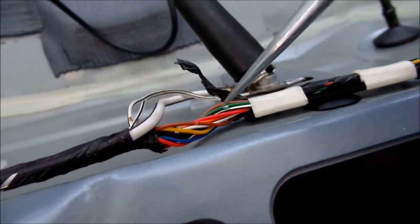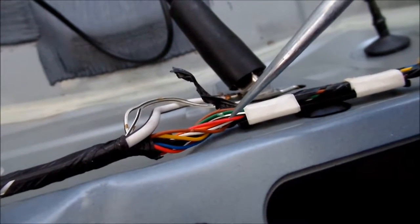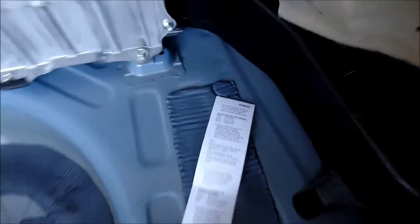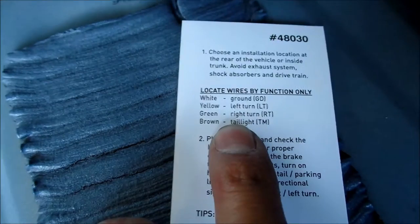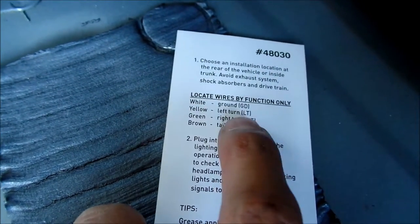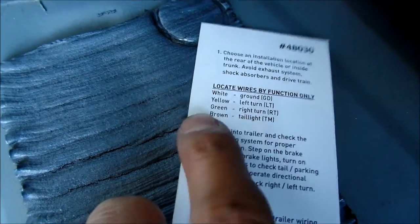So it's this green wire and this yellow one — that other brown wire I don't know what it is, so let's not mess with it. I found all the wires. Toyota used the standard trailer wiring: white is ground, yellow is left turn signal, green is right turn signal, and brown is the running light. Those are the ones we want.